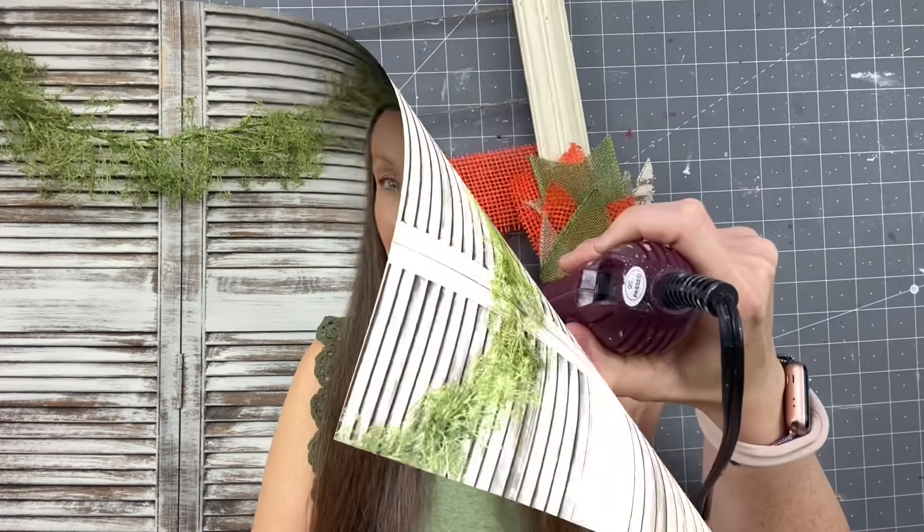Hey there! Welcome back to Unicorn Desk Design. If you are new here, my name is Sammy and on my channel we do DIYs, wood signs, and there's always tons of laughter. Today we are kicking off the Creative Champion Competition with Heidi Sambl DIY. Cannot wait to show you what I have in store for you. I also wanted to say thank you to Belway for sponsoring today's video. Let's get going.